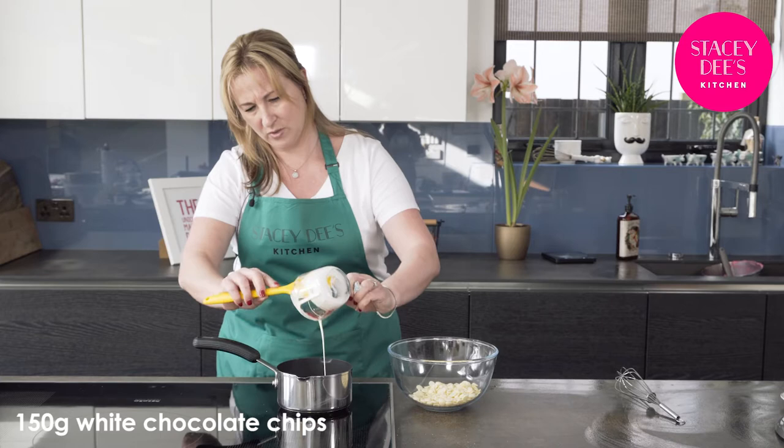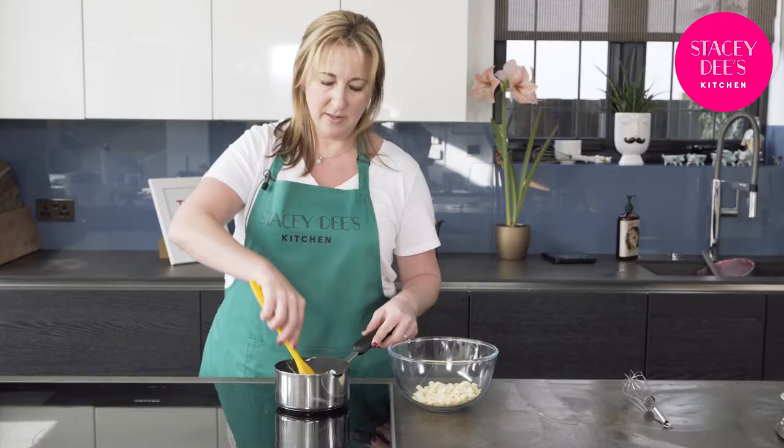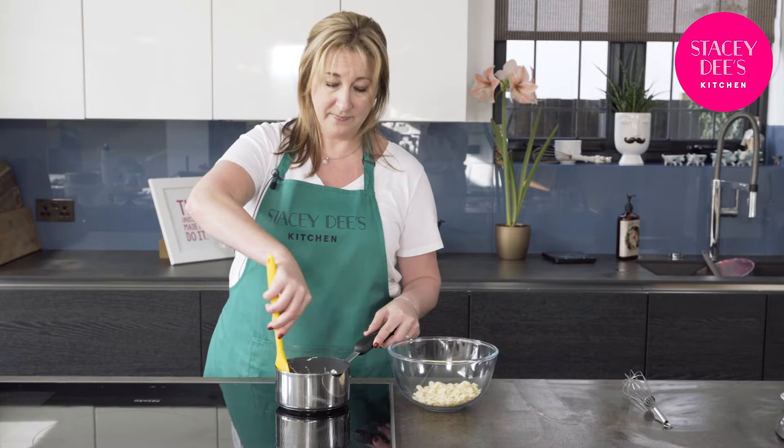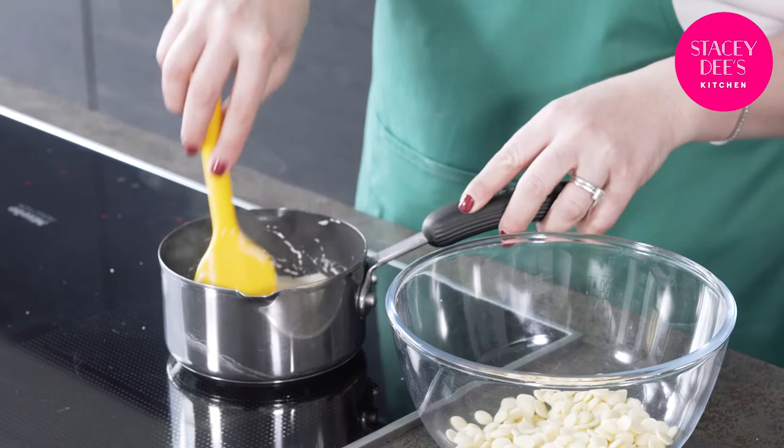Make sure it's all in. Give it a stir every so often because what does tend to happen is a skin will form on the top — you don't really want that. So stir the cream until it starts simmering. The plan is the cream should get hot enough so that when you pour it into the chocolate it will melt the chocolate. That's the reason for heating up the cream.